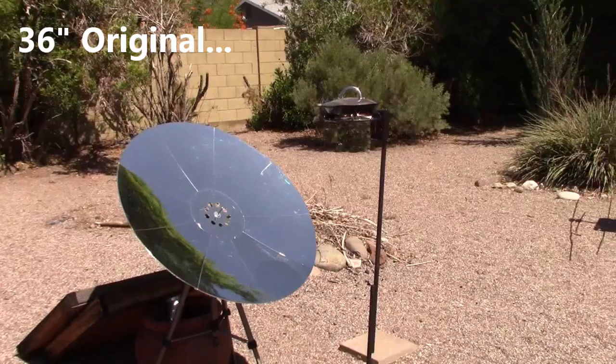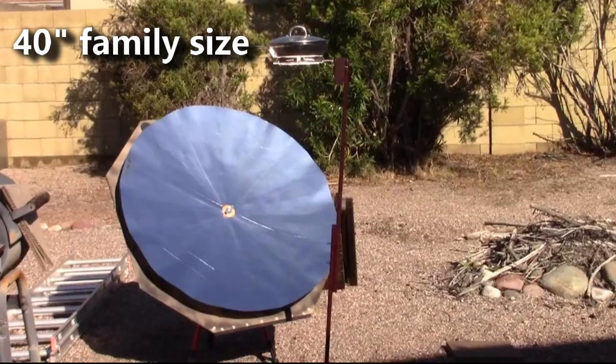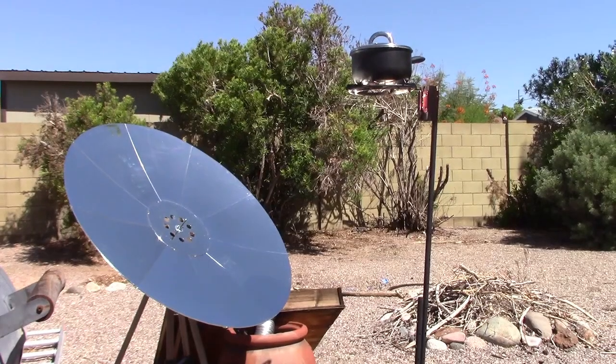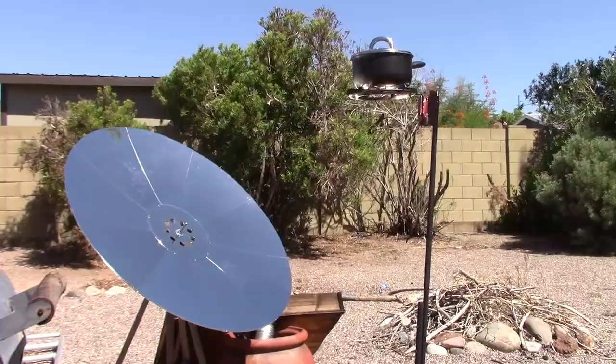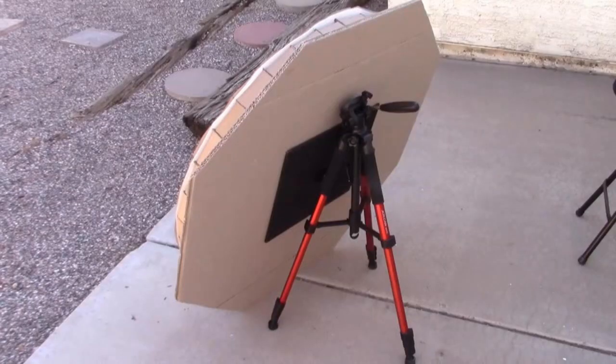Here's the store-bought original, the DIY replica, and the large replica. Here's a shot of the original — not sold since 2011. It's arguably the best way to solar cook, and you can't buy them anywhere anymore. It's crazy, so I had to bring them back in DIY.